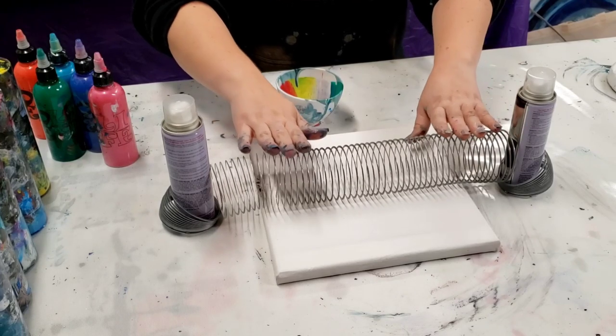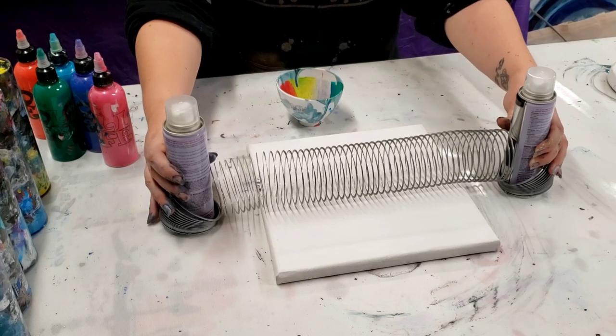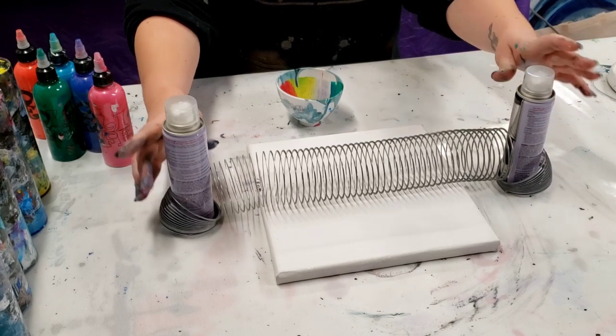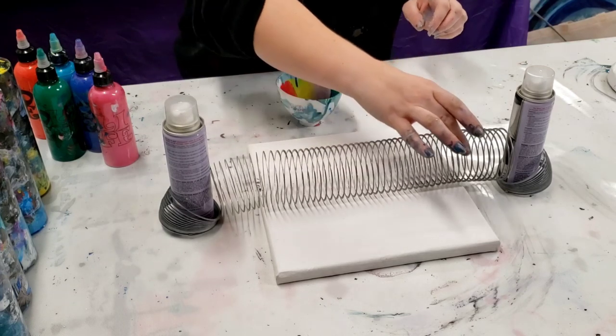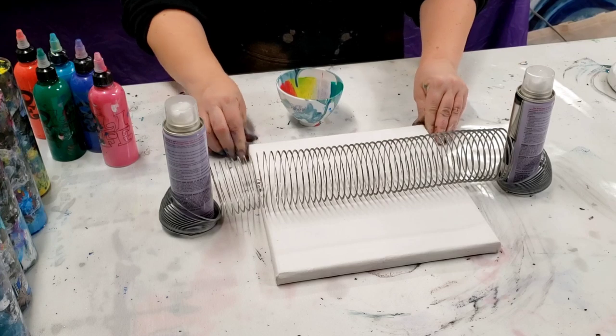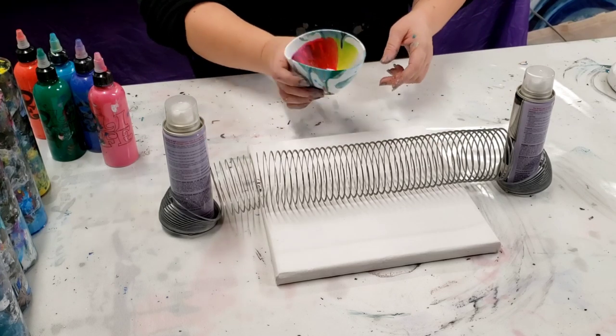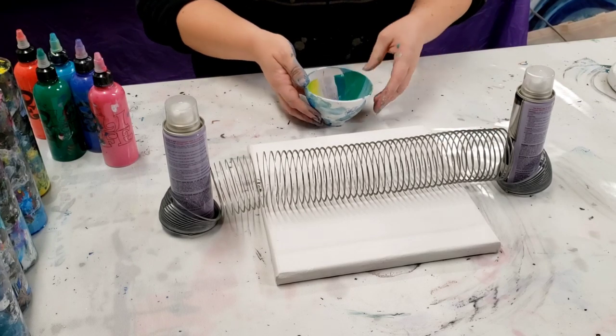People have asked that I try it with this slinky spread out, and it took me a minute to figure out how to do that. But I got these little spray cans that are holding the sides, so that should work. I'm going to be pouring it over the middle here. I just have a 10 by 10 canvas under here and I have a little leftover paint in my bowl.